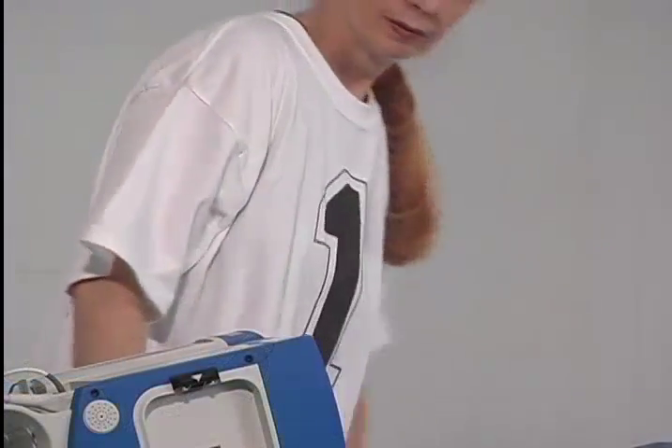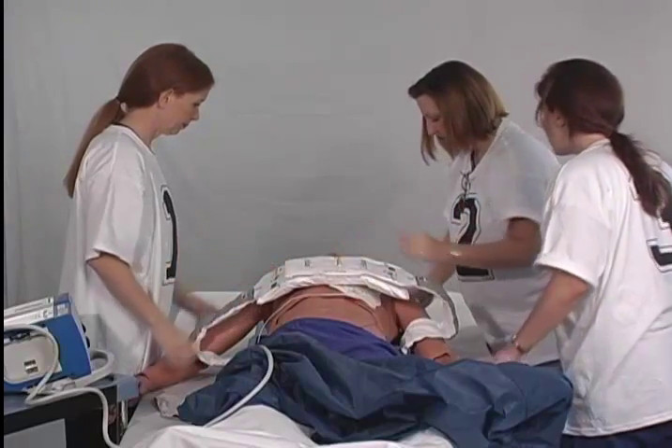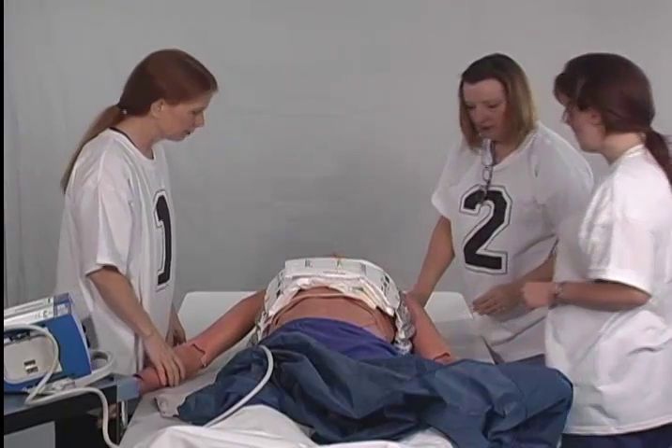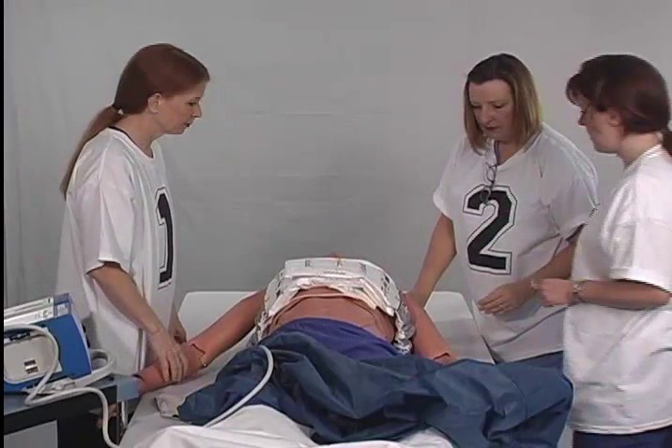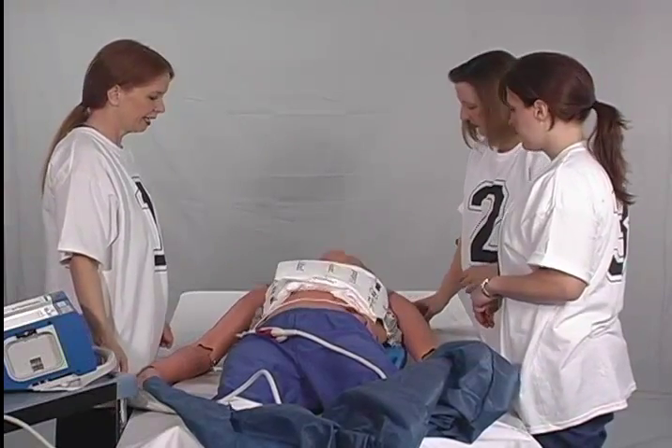If the hospital's protocol is to shock first, then a quick rhythm check is performed and a shock is delivered if indicated. If the protocol is CPR first, number two presses the green continue button. The autopulse sizes the patient's chest and determines the force necessary to compress the chest the prescribed amount. All staff members are careful not to touch the lifeband while the autopulse is analyzing. Upon the visual cue on the screen, number two verifies the patient is properly aligned, then presses the green start button again to begin compressions immediately.